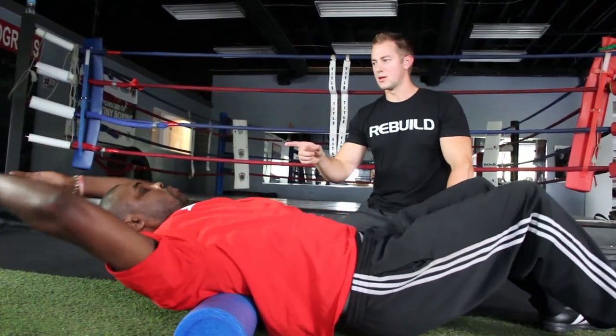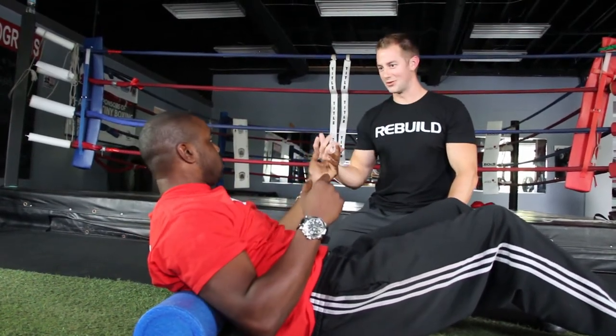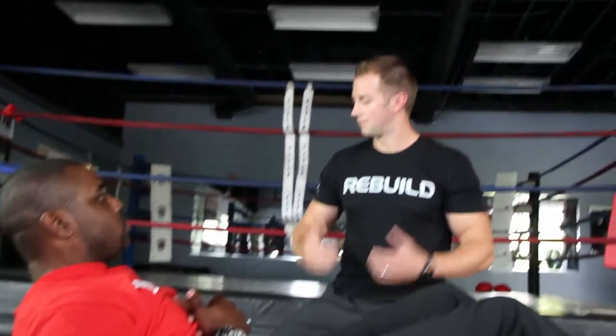Remember, you should not be causing any tingling or numbness in the arms. If your neck gets tired from holding your head up, just take a quick rest, sit up and give it a little break, and then you're ready to go.